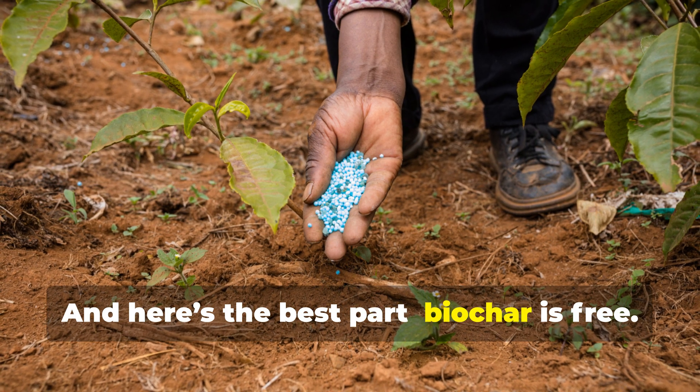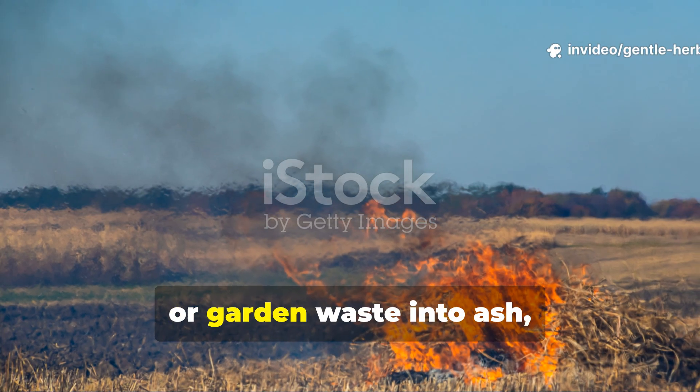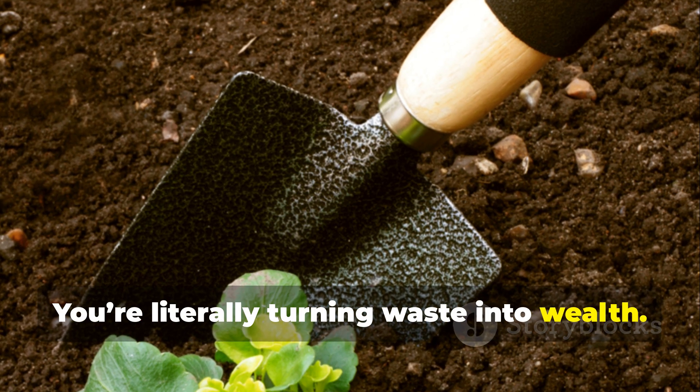And here's the best part — biochar is free. Instead of burning branches, corn stalks, or garden waste into ash, you can turn it into a resource that feeds your soil for decades. You're literally turning waste into wealth.